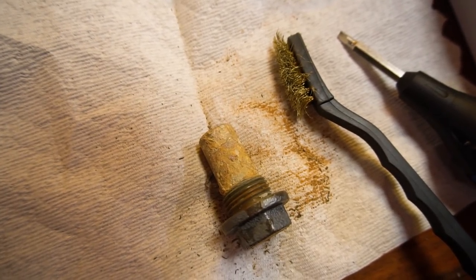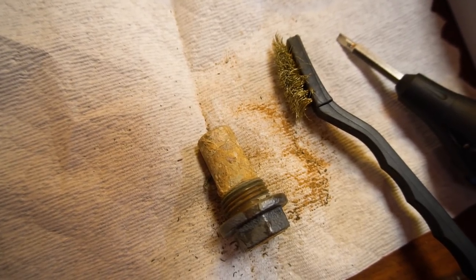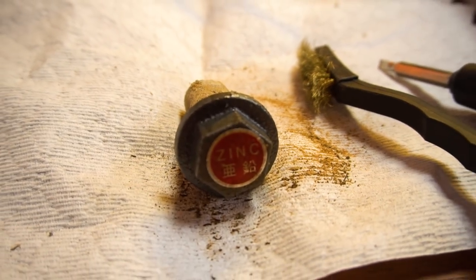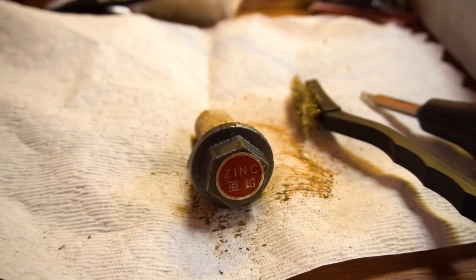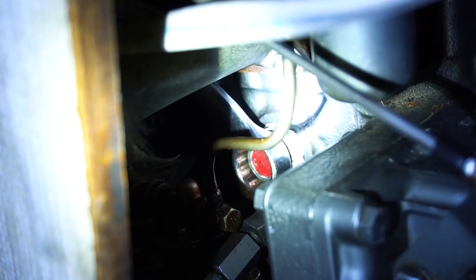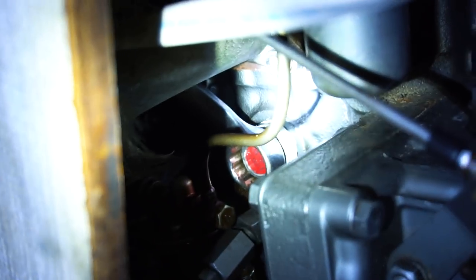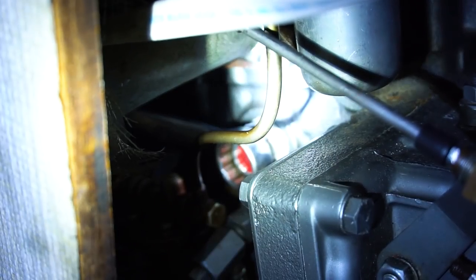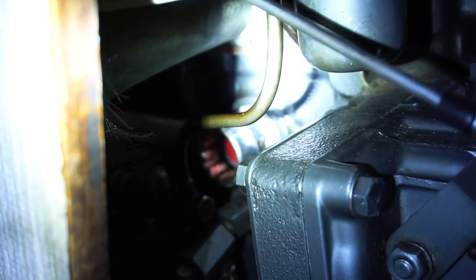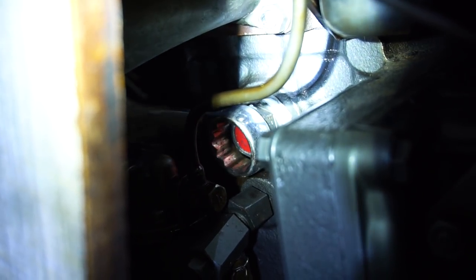So I am wire brushing the zinc because it's still good — there's more than 50% left of it. I'm going to put it back in with a new gasket and some plumber's putty type compound on the zinc. It should be all good.